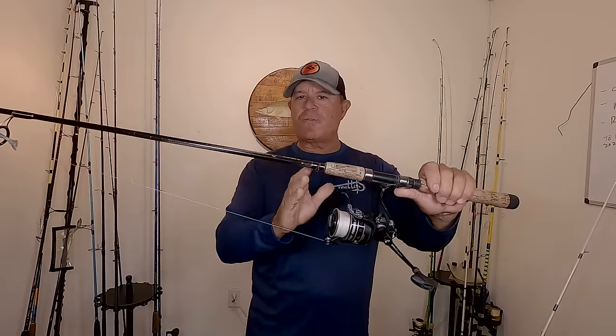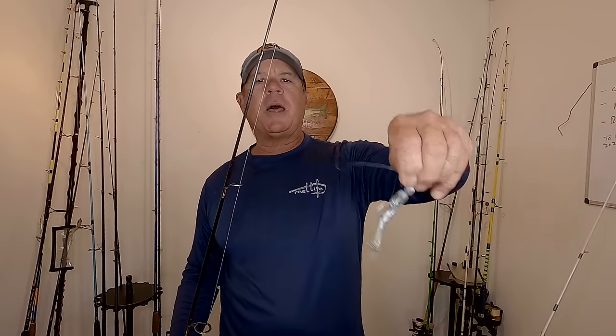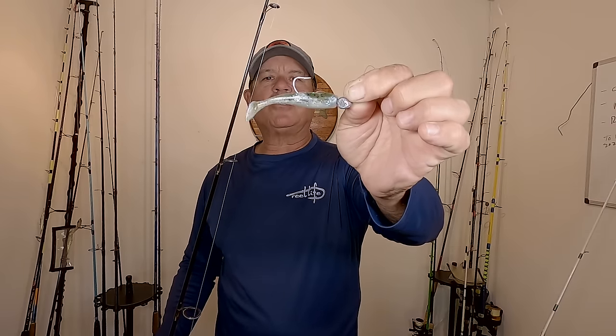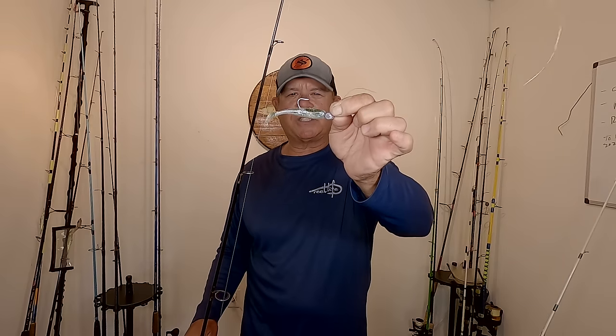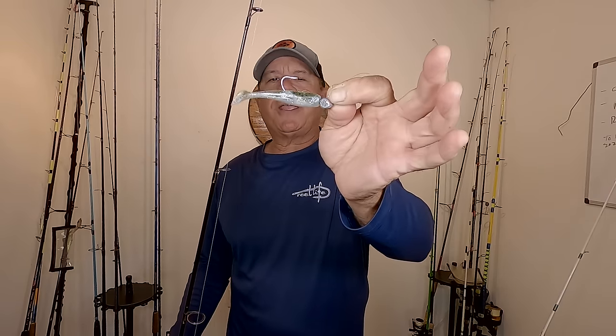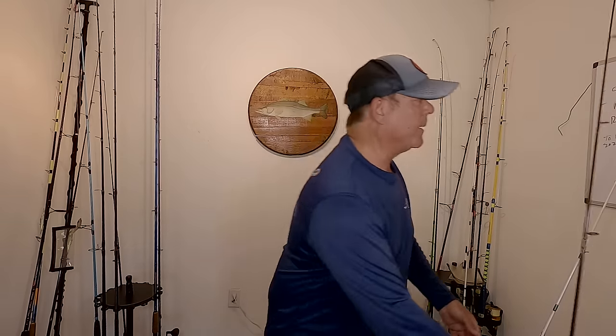6 foot 6 Shimano Convergence medium heavy rod, 20 pound test fluorocarbon leader. This rod I was using to troll to the fishing spot. I had it rigged up with a DOA paddle tail — it's got an olive back, kind of a pearl color with some metal flex in it. A quarter ounce jig head that I get from Walmart, just a red headed jig head. That's what I was using for trolling.